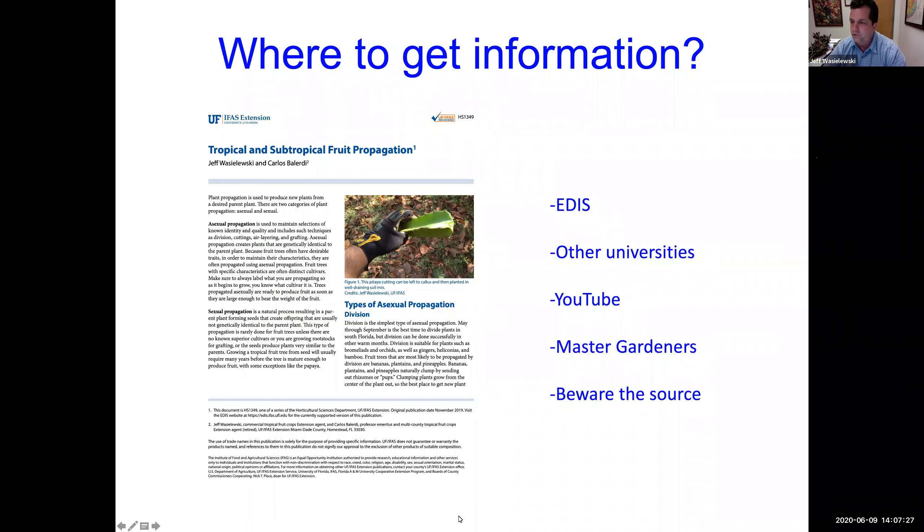Okay, information — where do you get it? I have an EDIS publication. EDIS is the University of Florida database, and I have one on tropical and subtropical fruit propagation. It has everything we're going to talk about today. You can just Google 'EDIS tropical fruit propagation' and you'll find it. Where else can you get information besides University of Florida? Other universities is a good place.